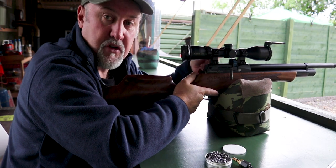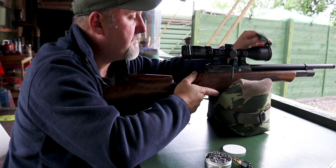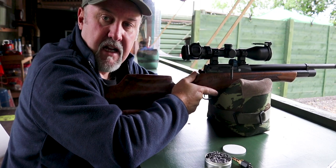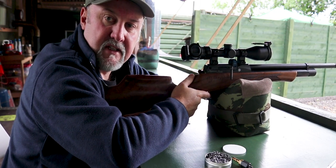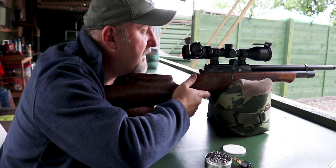I should say I haven't got a silencer on this so there's a bit of a bark from the rifle. If you're going to be hunting you're probably going to want to fit a silencer — although the barrel is shrouded, it does need a silencer.